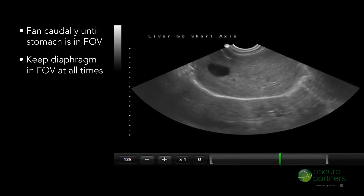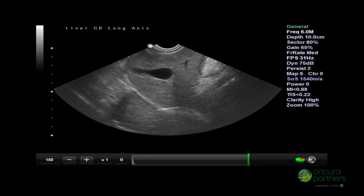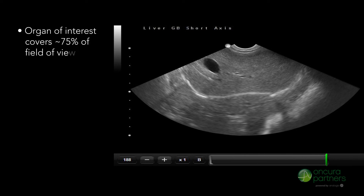Acquire static images and measure lesions as necessary. It is important to use enough depth and ensure that the diaphragm covers approximately 75% of the total scan field of view.